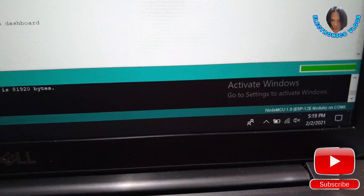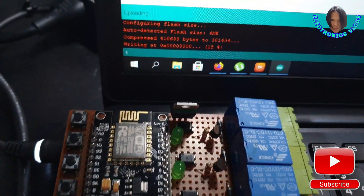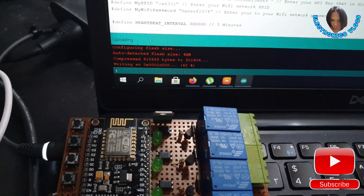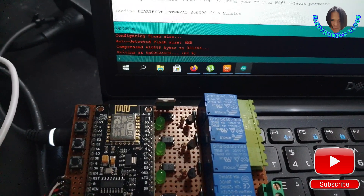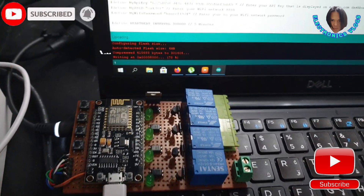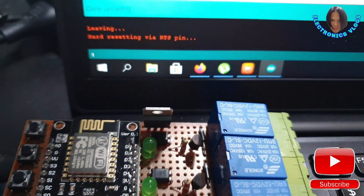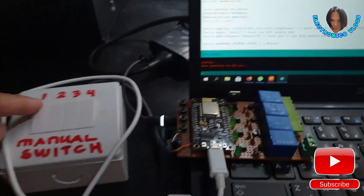The actual programming process. There is a status indicator — it's uploading, and there's a percentage shown. Now 47%, 52%. After it reaches 100%, the code is already on the NodeMCU and it's ready to go. So now we have to test.